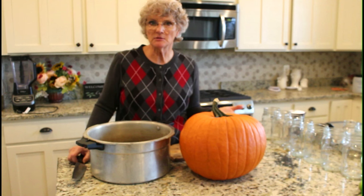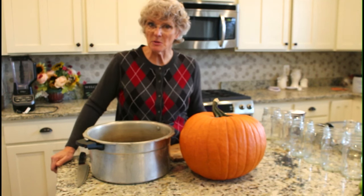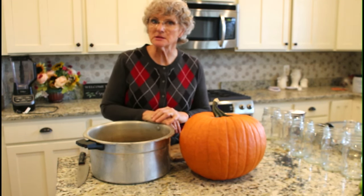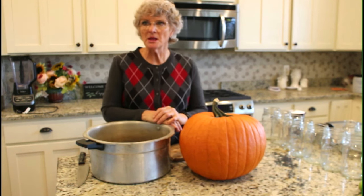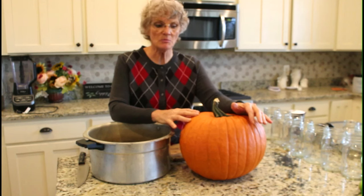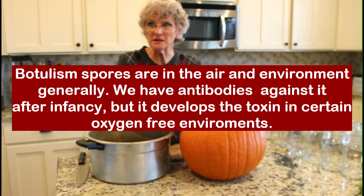It's easy to can pumpkin chunks — there's no question, no controversy, you're not going to get yelled at. But if you're of the camp that you can never safely can pumpkin, please watch through the end of this video, because I think some of your concerns will be allayed. The reason it is not recommended is because pumpkin is a very low-acid vegetable and it can carry botulism spores.